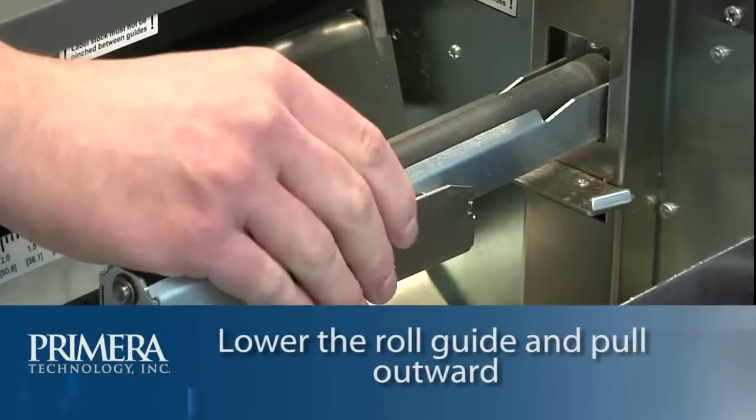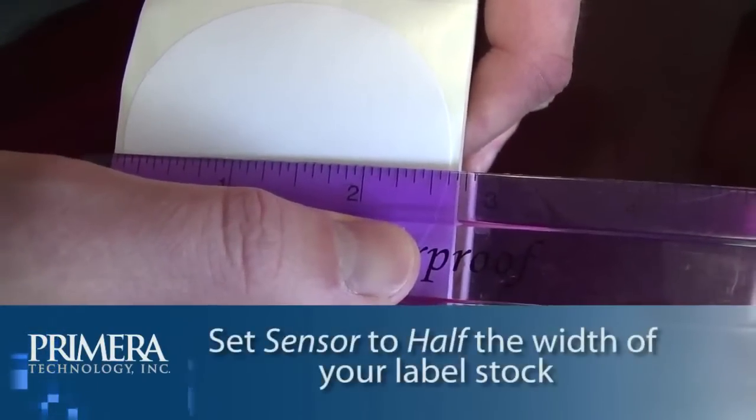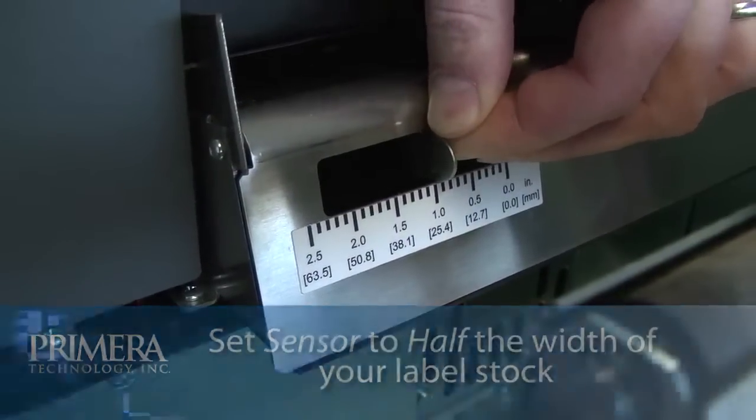Lower the roll guide and pull it outward to make room for your label stock. Then, set the sensor position to half the width of your labels.